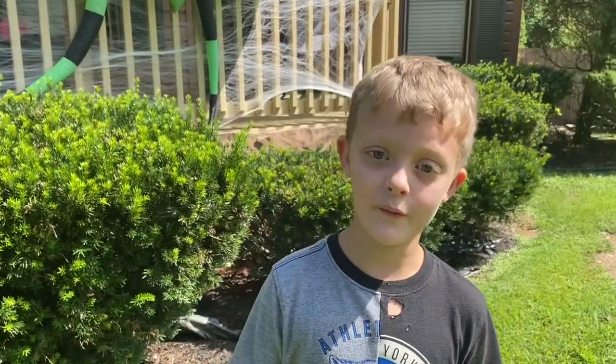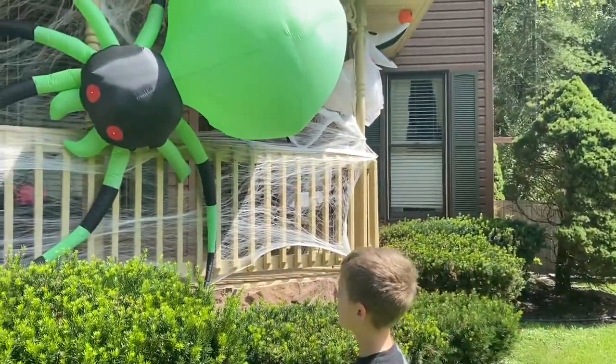Hi buddy, today this is Rounds for the Flables. Hey, we're going to show you our spider. We just put him up. So, this is what he looks like.